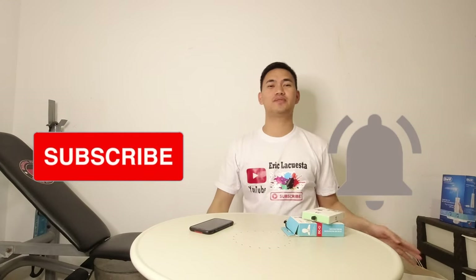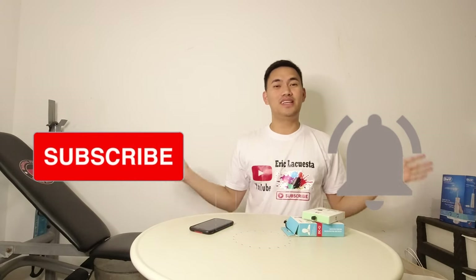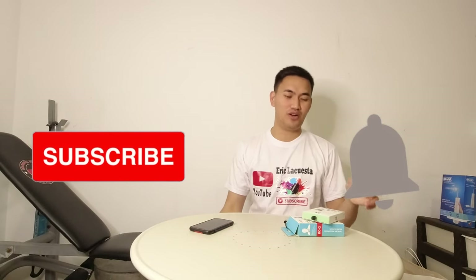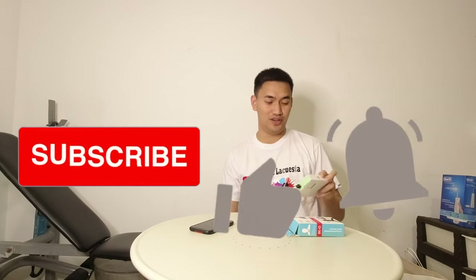Hi guys! Welcome back to my YouTube channel. If you want to subscribe to my channel, please click the subscribe button and the notification bell para updated po kayo sa mga videos na i-upload ko.